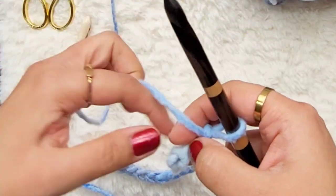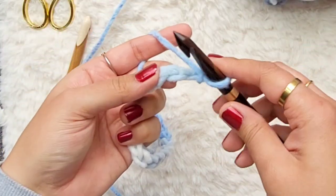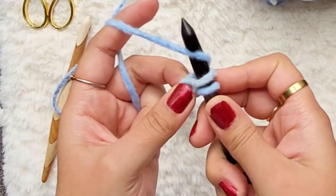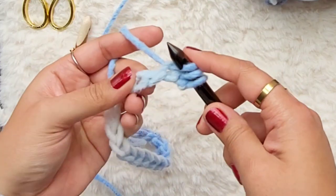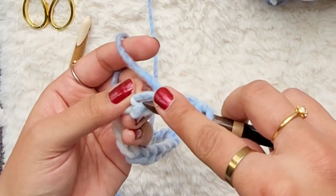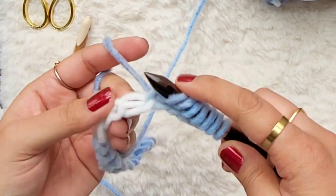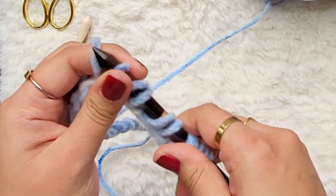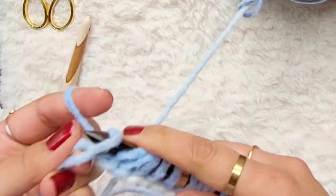Then we are going to complete our foundation row, which means I'm going to turn the chain around and work into the back bump of each stitch. So go into the back bump, yarn over, and pull up a loop — and do that all the way across. I have a separate tutorial for how to do the foundation row and the Tunisian simple stitch if you need a slower video — I'll link to that here.